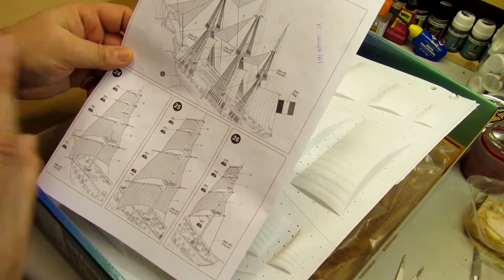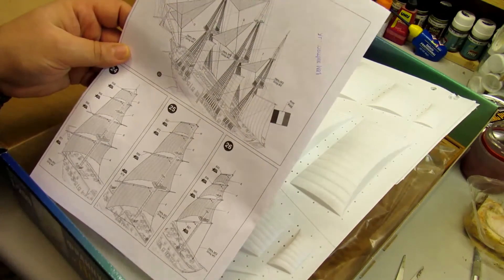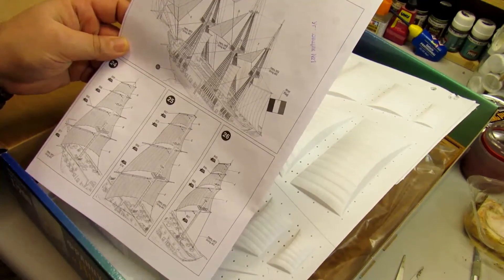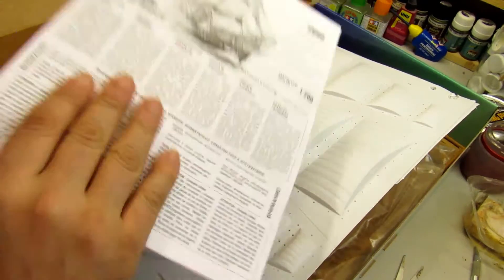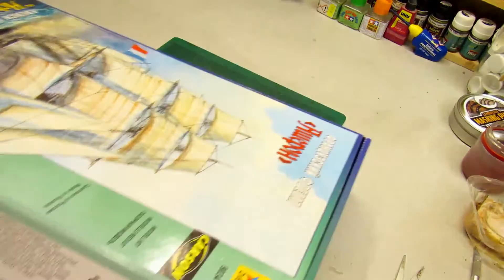I think it's going to be very fun to do, and the most difficult part I think is going to be the sails because of all the rigging and rope — it's going to be an adventure! I hope you enjoy it.